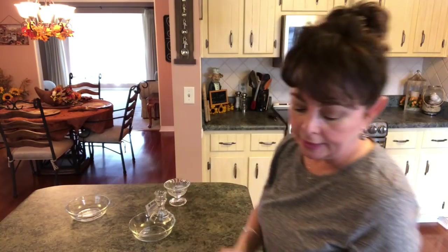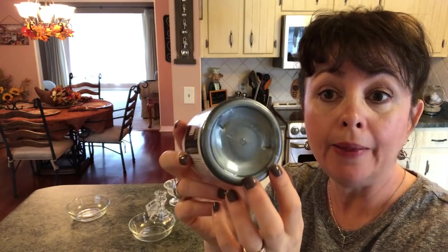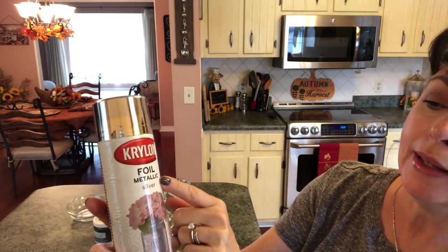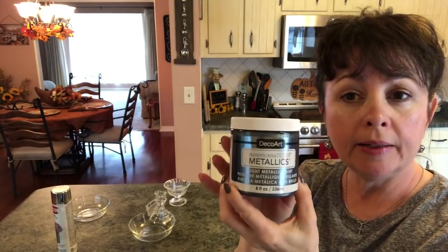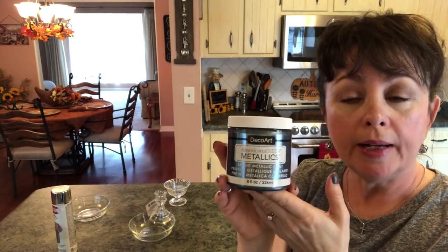You're going to need some DecoArt Metallics paint in pewter, because I want everything to look cold. I do my Christmas colors in gray, blue, silver, and white, and this is really going to look pretty. Then you're going to need some Krylon foil metallic silver paint — this was $5.99 at Joann's, on sale. And the DecoArt paint was $12.99 at Michael's, but I used my 40% off coupon so it didn't cost much. You'll also need a glue gun.